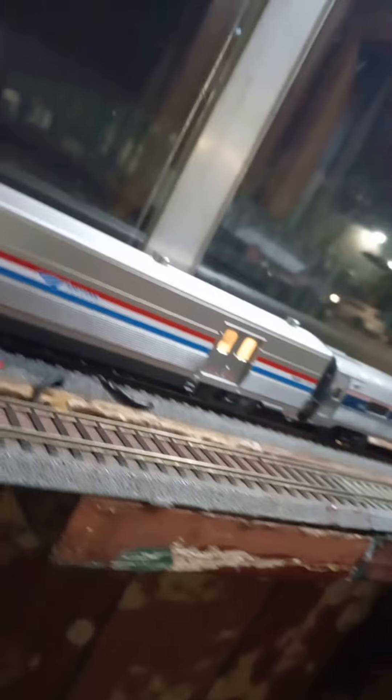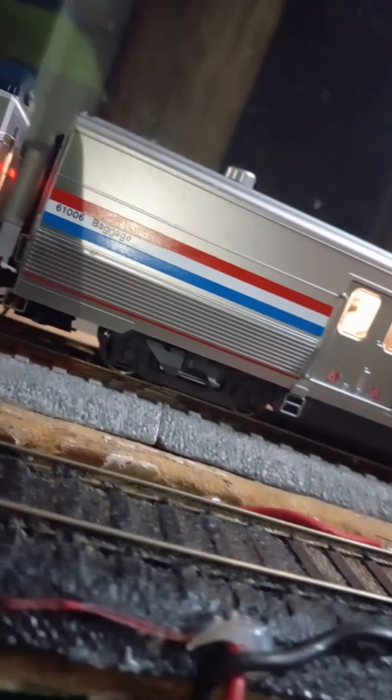I collect quite a bit of Amtrak equipment from Rapido lately. This is a new addition right here. I don't have much room here — I just wanted to do a focal point right now on the baggage coach for Kato.